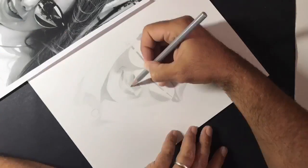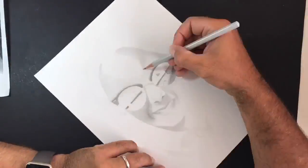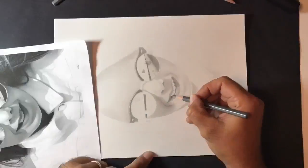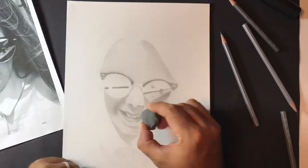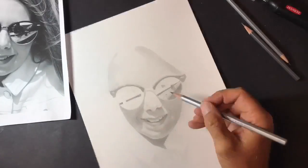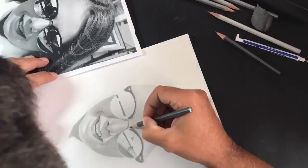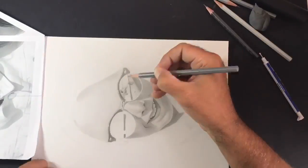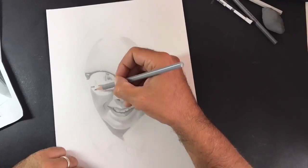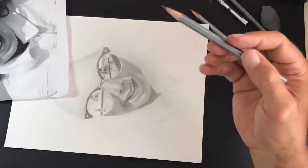The darkest areas on this piece are definitely the rims of the glasses, so I went to at least a 6B on those because, as you can see in the reference on the left, they're almost black. Then making sure I get the nostrils — which are usually quite dark — very dark areas in between the mouth, the gaps of the teeth, and around and underneath the chin. The inside of the hair where it's almost meeting the forehead also goes very dark, so going up to a 4B in those areas. Making sure I don't leave any areas all the same value, which would give a flat look to the rim of the glasses or the forehead.